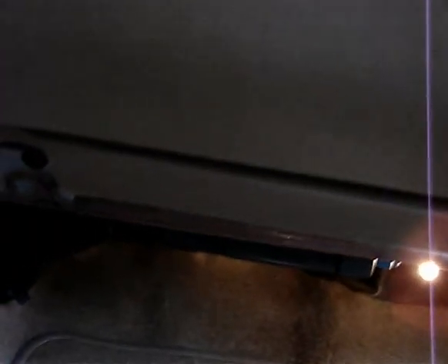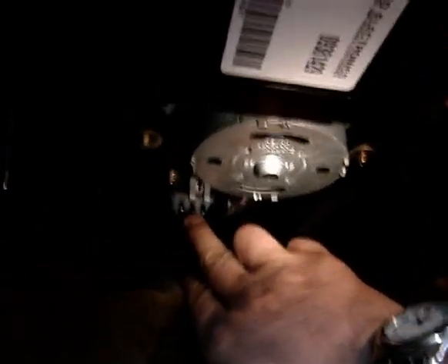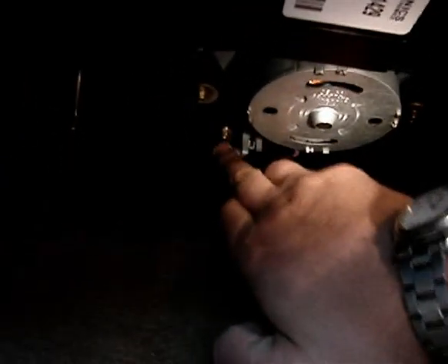There's a hole right up in here. With the cover off you can see your motor, and this right here is the sensor you want to pull out — it's the fan motor resistor. There are a couple of bolts you've got to pull out. Okay, I pulled the clip off.